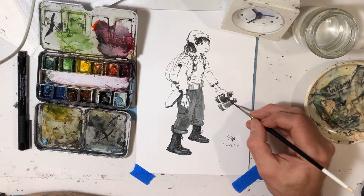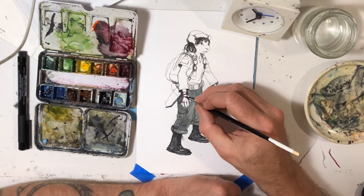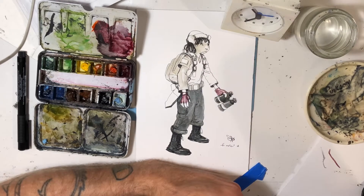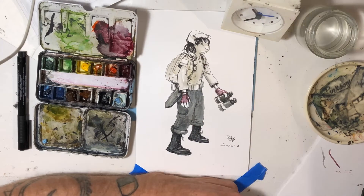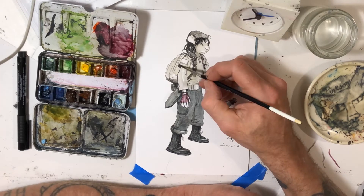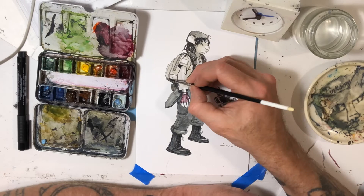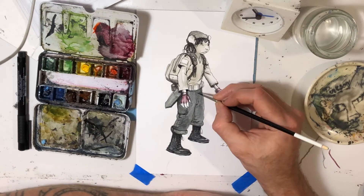Then I started doing some general washes over the character to kind of speed things up. I think I'm pretty happy with the way this came out overall. For a 20-minute drawing, it's basically like if someone asked me to do a commission at a con and said, draw one of your characters — this would be pretty ideal.